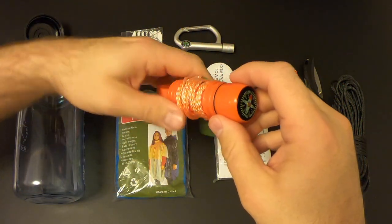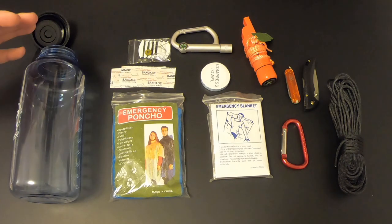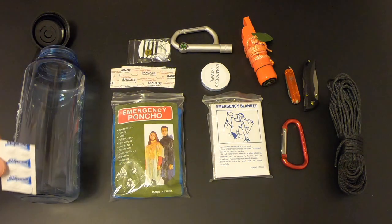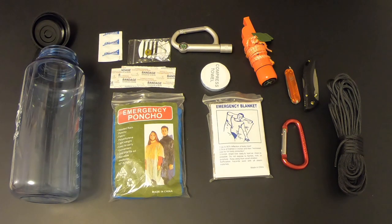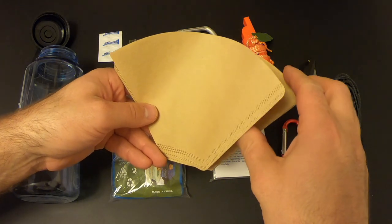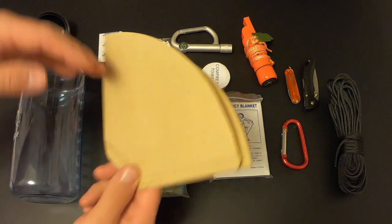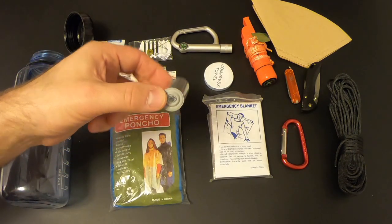Next let's deal with the water situation. We've got the great bottle but no way to purify water, so I'm adding six Aquatabs — each tab purifies one liter, giving us six bottles worth of purified water. I'm also adding three Melitta coffee filters to pre-filter the water before purifying — you run the collected water through the filter to remove dirt and grime, then the Aquatabs make it safe to drink.